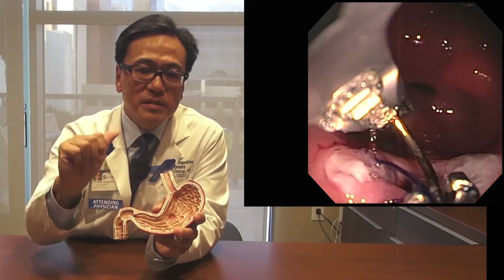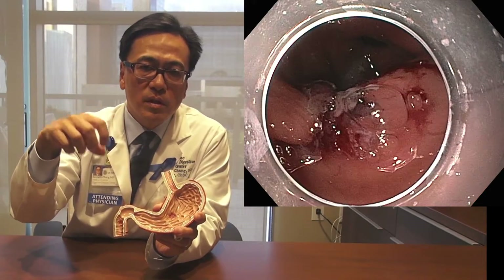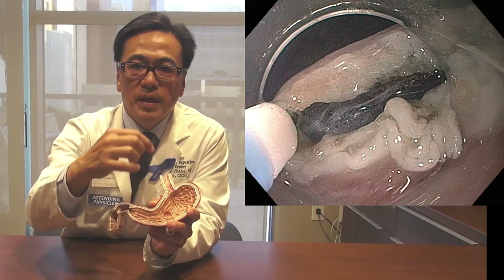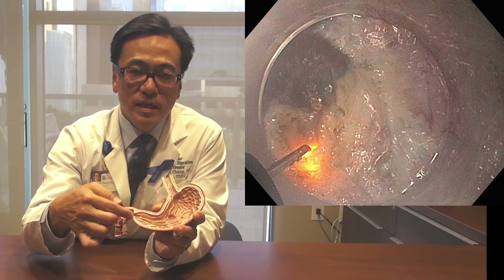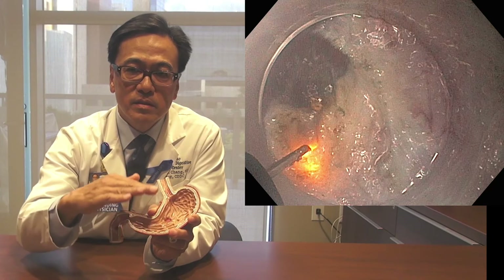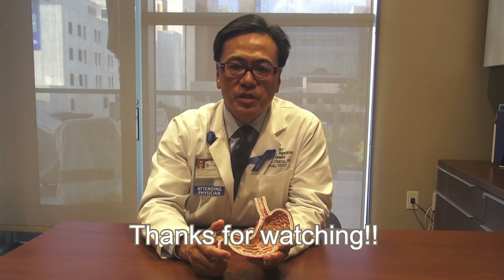The tunnel will collapse on itself creating a seal, and then I finish the procedure by closing the small cut or incision that I made to enter into the tunnel. So it's making a small incision, creating a short tunnel, getting to the muscle, cutting the muscle completely, coming back out through the tunnel, the tunnel collapses, and then I close the little incision with some sutures. And that's the concept behind the G-POEM procedure.